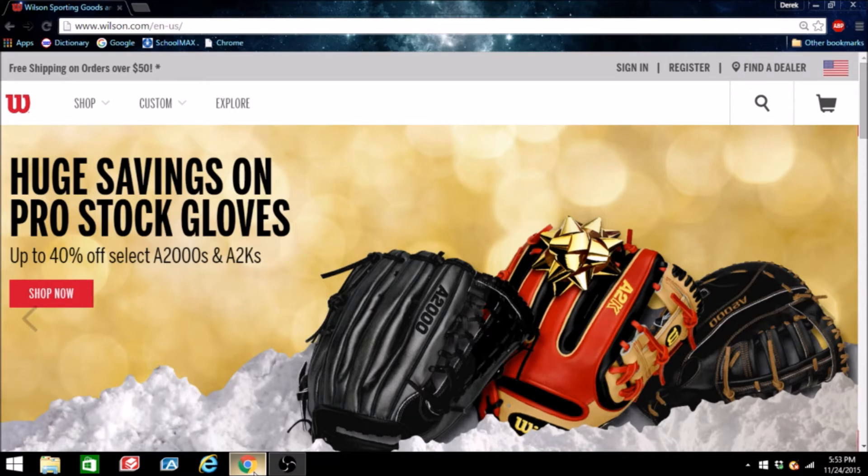What I'm thinking this series is going to be is a compilation of custom A2000s, different models, and I'm thinking I'm going to do one for every MLB team. These videos I'm not quite sure how it's going to work — they're probably going to be up every few days, and I'll design one or two gloves for each team, going one by one.